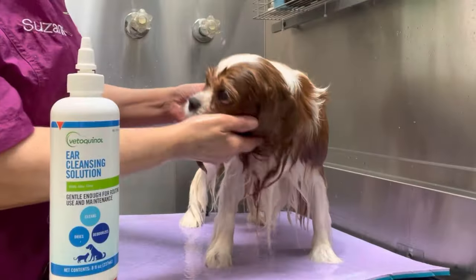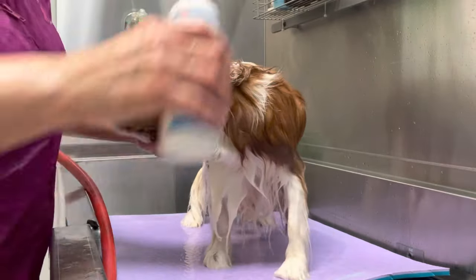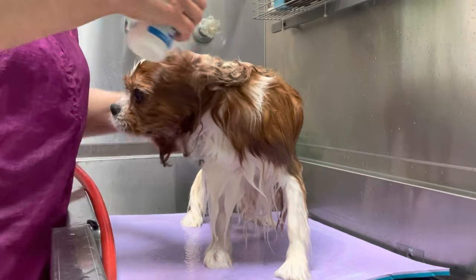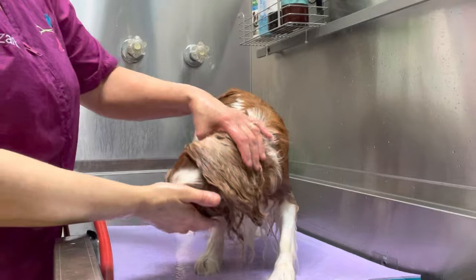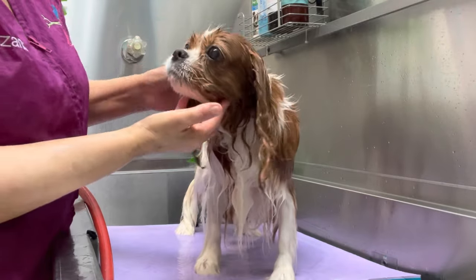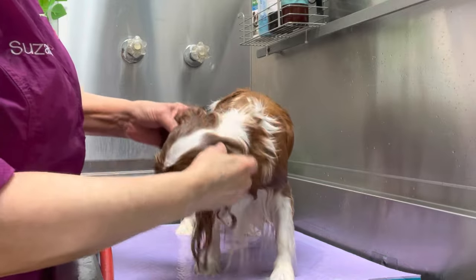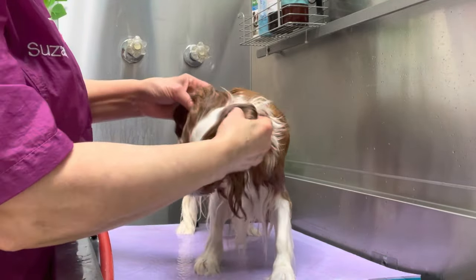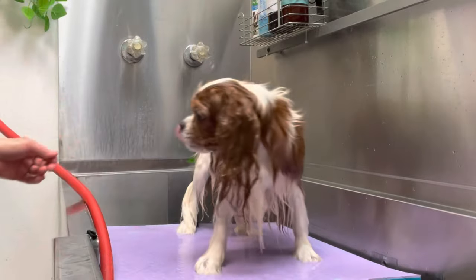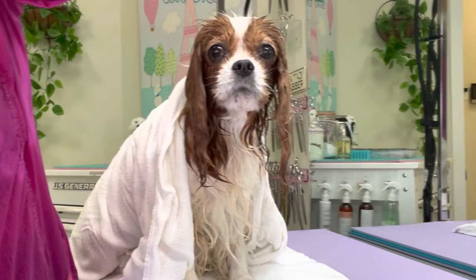I use a good quality ear cleansing solution in the ears. I fill up each ear canal with the ear cleansing solution — this will dry up any moisture that may have gotten into the ears, loosen up wax, and help to remove debris. I rub the base of the ear with the solution in, let the dog shake its head, then wrap the dog up with a nice warm towel.